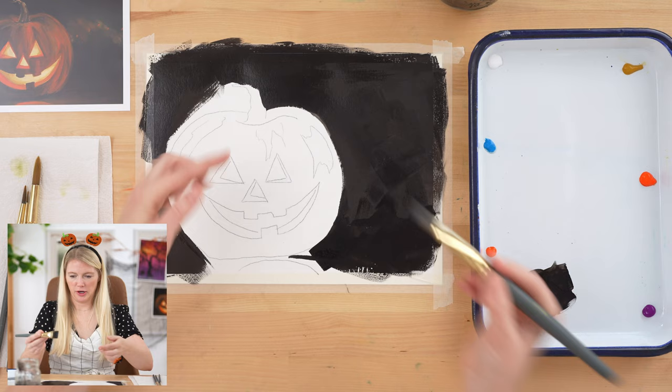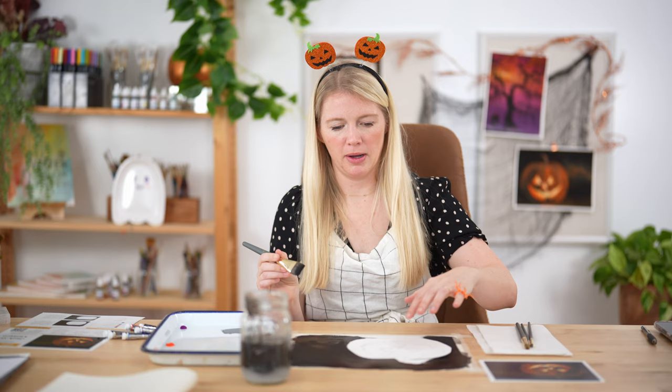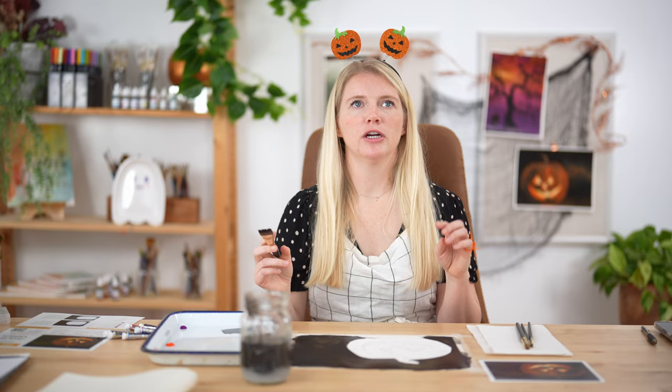When you get around the edge of the pumpkin and you're using a one-inch brush, it's sometimes hard to get that curve. I'll actually hold my brush straight up and down vertically and I'm just able to curve a little bit easier than if my brush were flat against the paper. Remember, if you go inside your pumpkin a little bit that's okay, because the orange we're going to do will layer on top. Why do you go dark to light with gouache instead of light to dark?